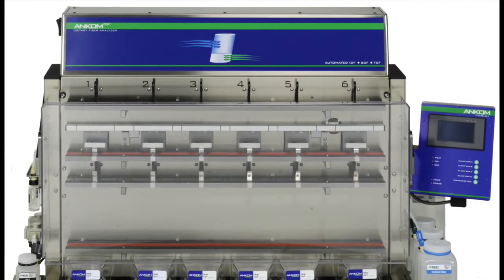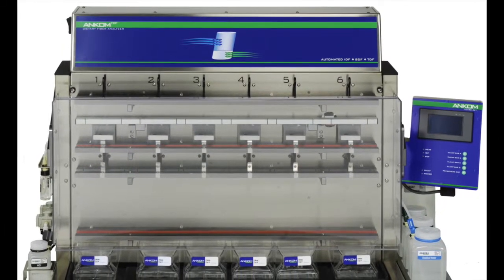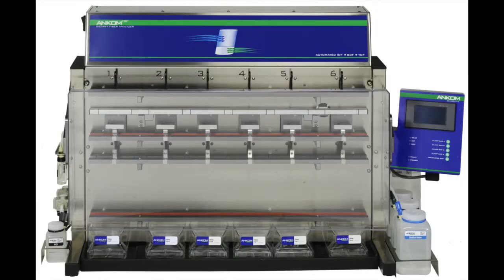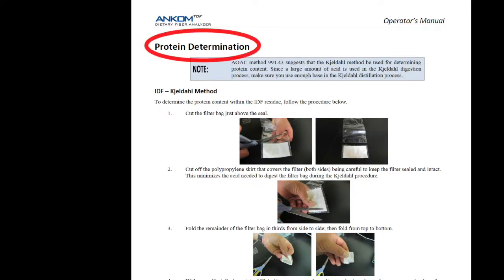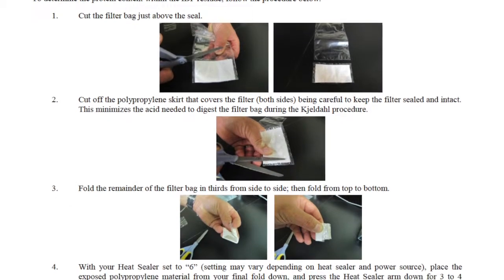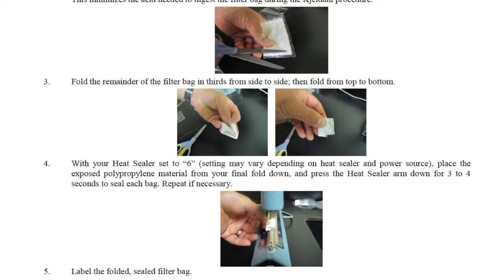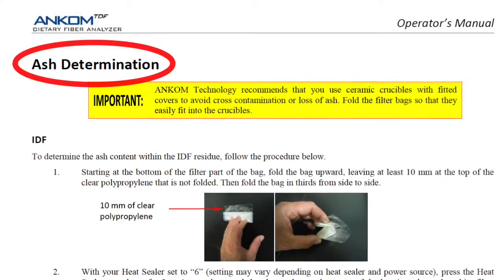In the ANCOM TDF Dietary Fiber Analyzer Operator's Manual, under the sections titled Protein and Ash Determination, there are several pages of instructions that list the appropriate steps for bag preparation of both protein and ash determination methods.